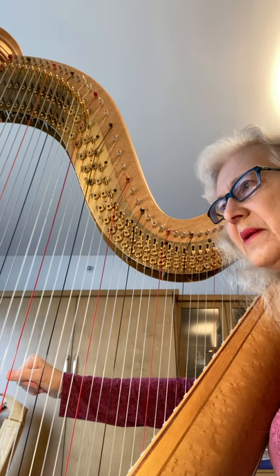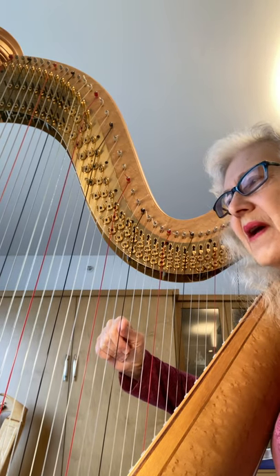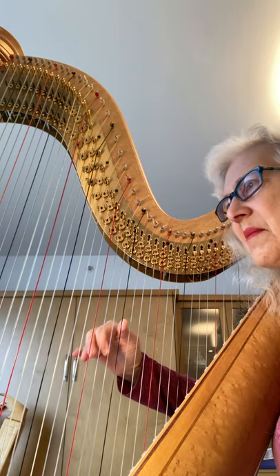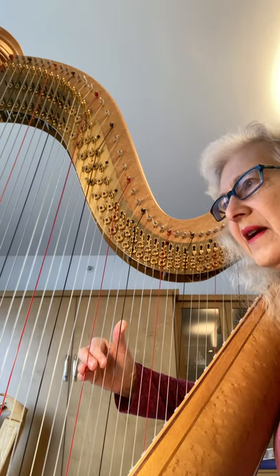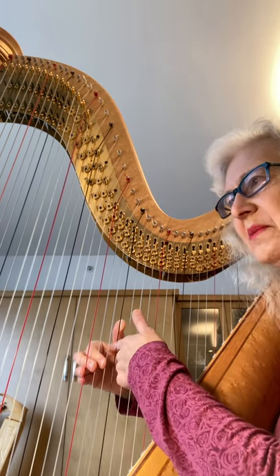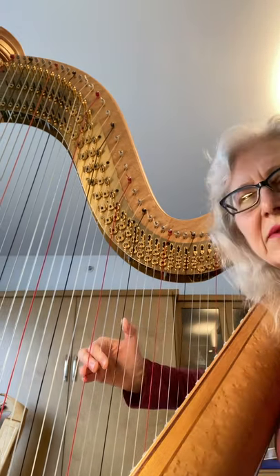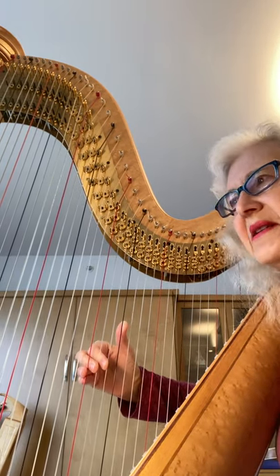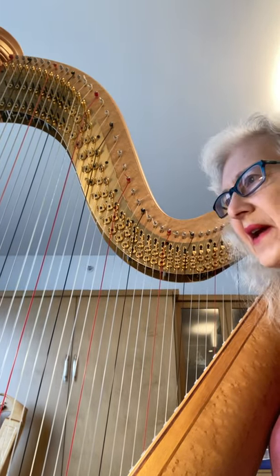Then you bring the arm in towards your strings. Your thumb arrives at the string, you open the thumb, place it, then open the rest of the fingers and just drop them onto the strings. Keep that space open between the thumb and the second finger, and the thumb knuckle is just natural — keep it nice and natural and relaxed. Then you just drop it again, and you do that on the other hand as well.